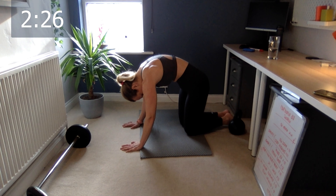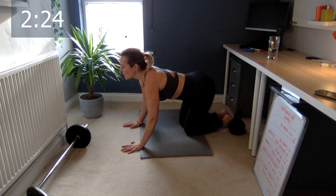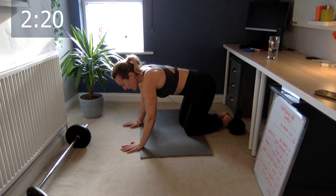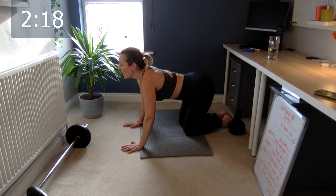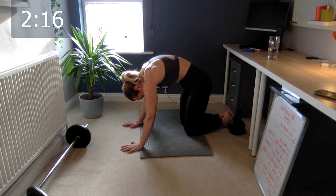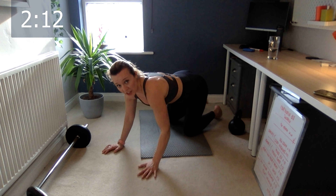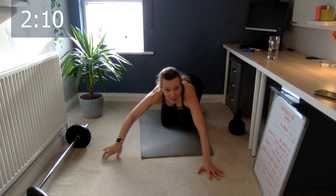Let's go cat stretch — and chest down, cat stretch, and chest down, last one, cat stretch, and chest down. Okay good. Now let's go into child's pose.